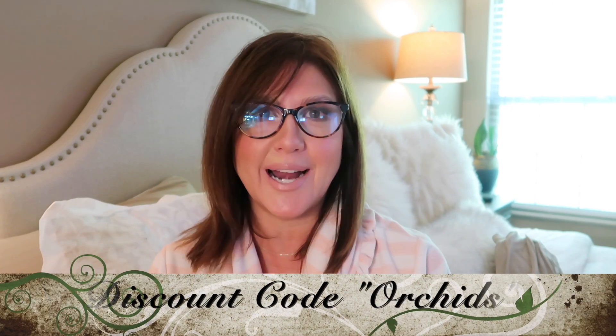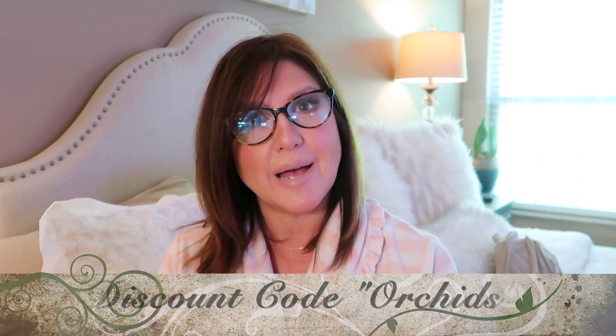Hi friends, welcome back to our channel. My name is Karen and today I am really excited to share with you guys this product review. This video is sponsored by SkinStore.com and they recently reached out to Lauren and I and asked if we wanted to be part of a collaboration for the month of July. We are very familiar with that website, so we were looking at some products and they told us to choose what we wanted.